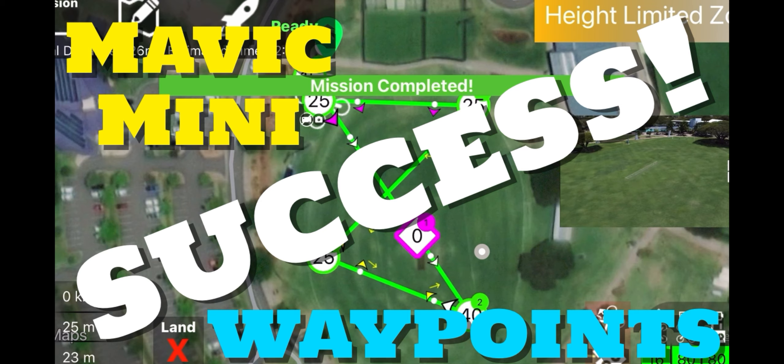G'day folks, Churchy here again, just following up on yesterday's video on the Mavic Mini Waypoints via the Mavic Mavin app and as you can see by the title, she was a ripping success.